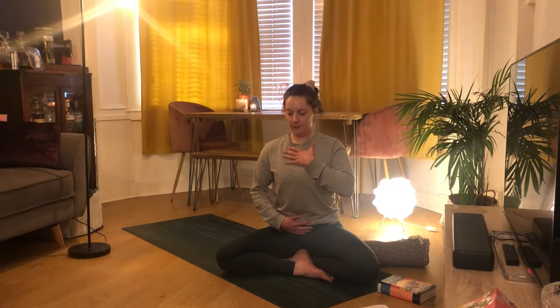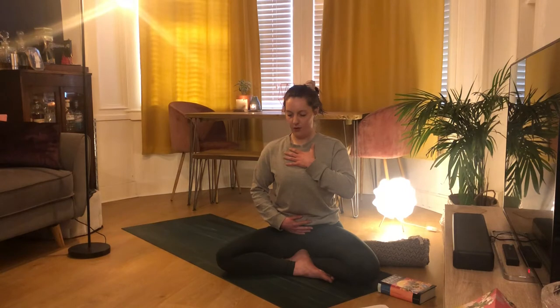This breath allows us to fill up all the space in which our lungs take up. Having our hands on our tummy and our chest adds a little bit of physicality to our breath. We breathe obviously all the time, but this action of holding our body as we breathe really allows us to tap into it.